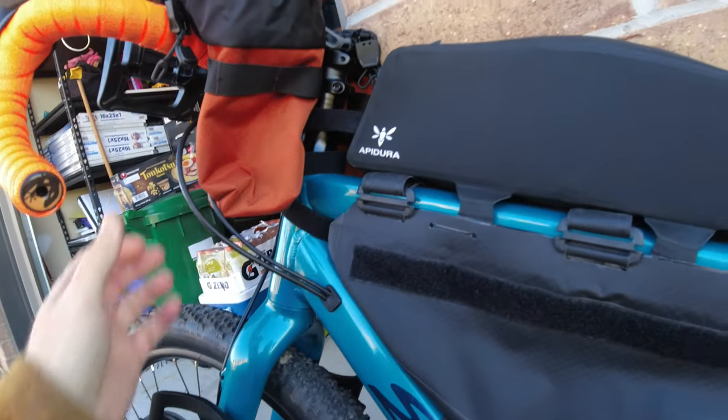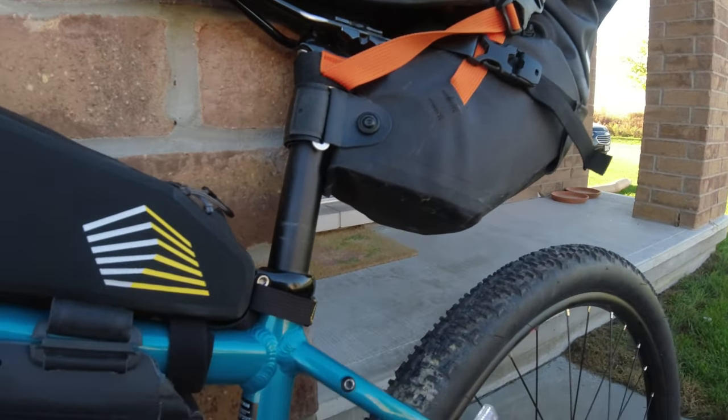I'm really happy with the setup. I think it's really ready — well, as ready as it's ever going to be. At least the bike is. The rider, not so much. Alright, like, subscribe, see you later.